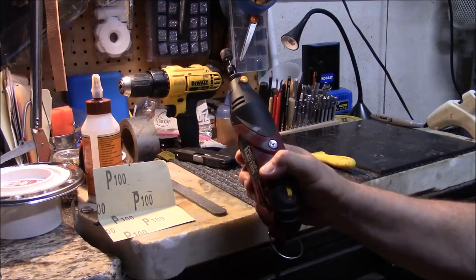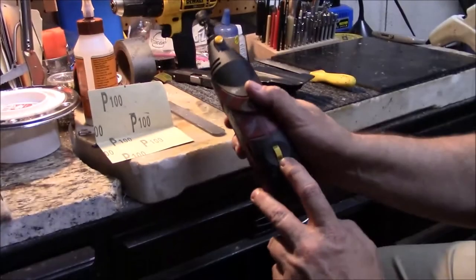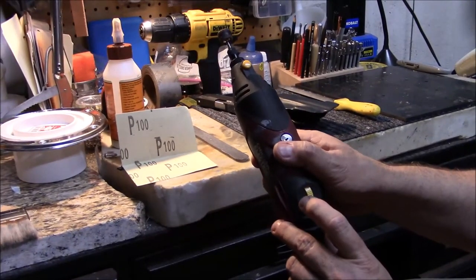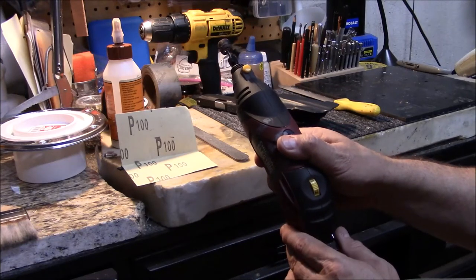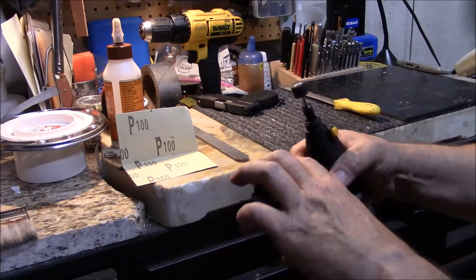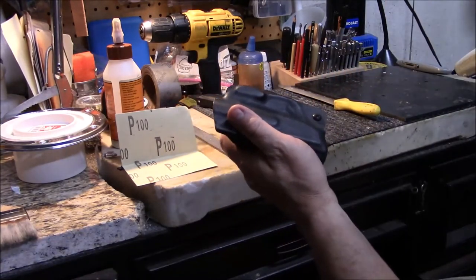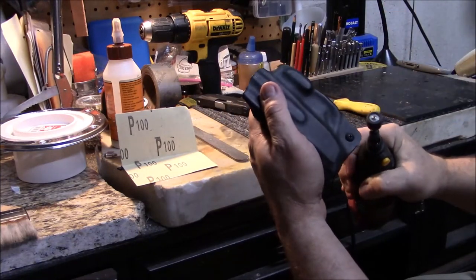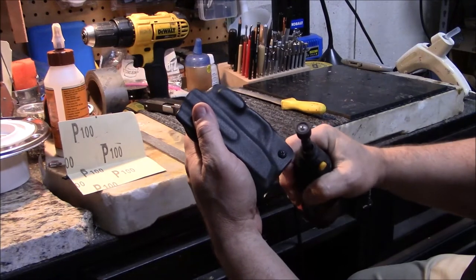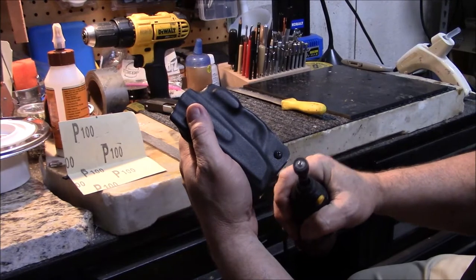This right here is just a standard Chicago Electric Harbor Freight Dremel with an adjustable speed. I'm going to put it on its lowest setting, as slow as I can make it go, and we're going to make a minor adjustment here. What I normally do is get it in a nice position where I can see what I'm doing, and I kind of start with long strokes around the corner.